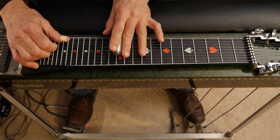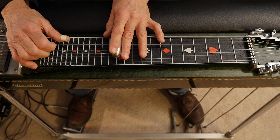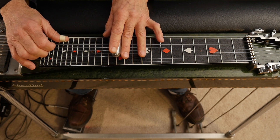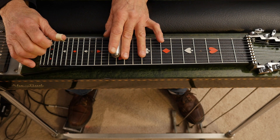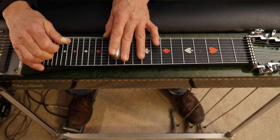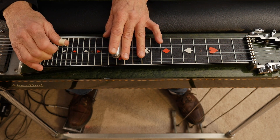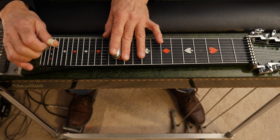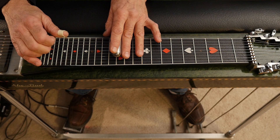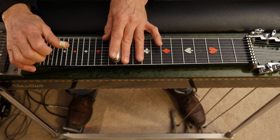You start at the twelfth fret on the eighth string and go eight, seven, six. Get your B pedal down on the sixth string, back to the eighth string, up to the fifth string with the A pedal up, back to the eighth string, back to the fifth string, and engage your A pedal into the fourth string. Let's do that together.